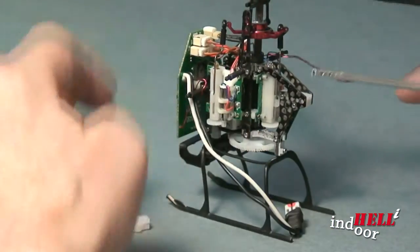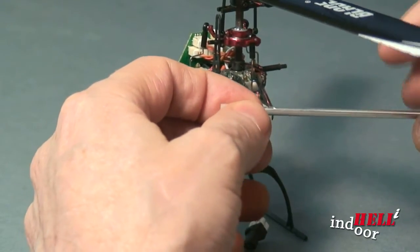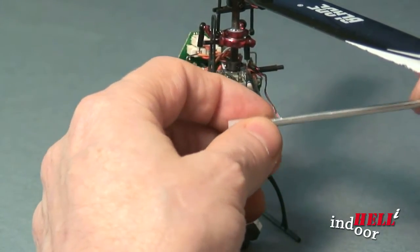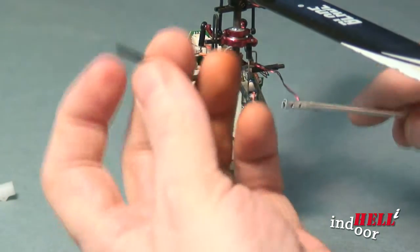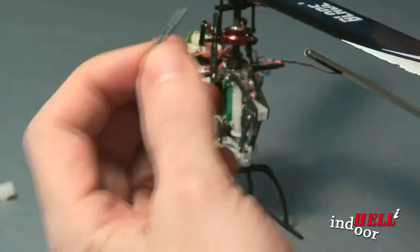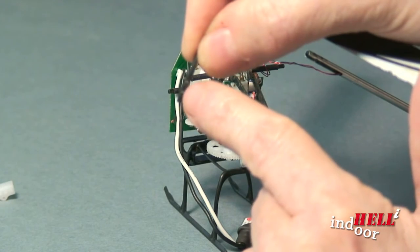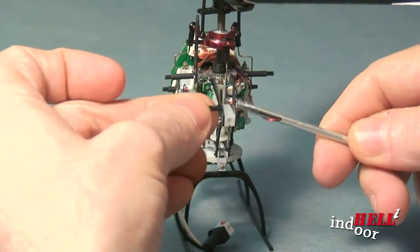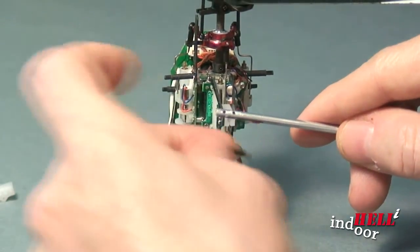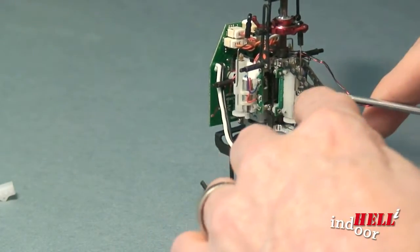I decided that if I put this in and used it this way, with all my indoor hard crashes, this tube was going to bend, break, or snap. What comes with the tail boom is a little tiny carbon fiber piece — it's got two little screw holes in it and you slide it into the tail. Then you put screws in it and stick the unit in here and tighten it down with your screwdriver.